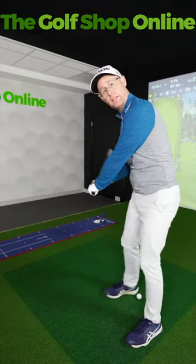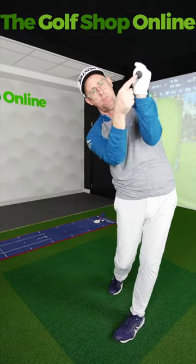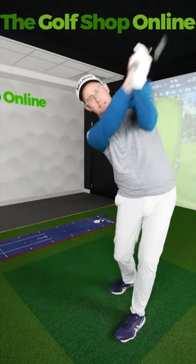Where if I wanted to hit a rolling draw, feel like the club's really turning over. I'm going to try and finish where I get the butt end of the club much more kind of down the lens.